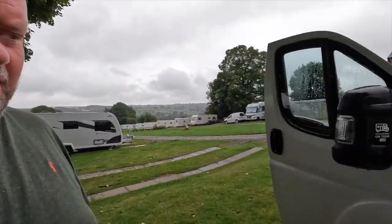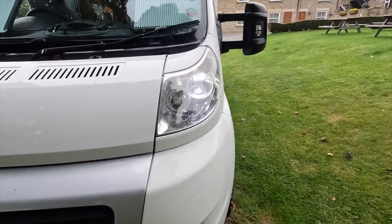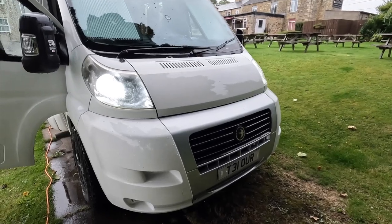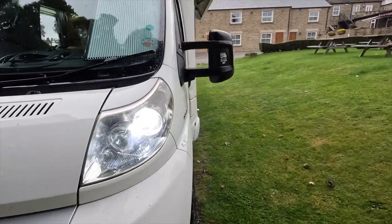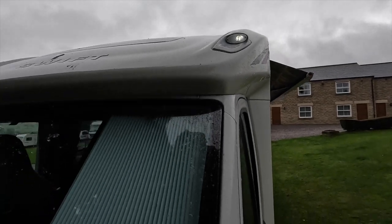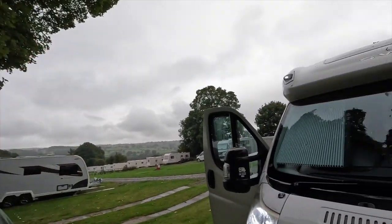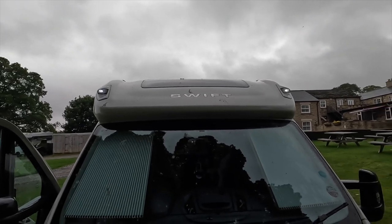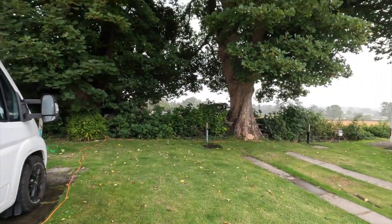We've upgraded the headlights to LED - there's a video already released on that. LED side lights, upgraded dip beam, and we've also upgraded the marker lights at the top to LED. We also have a light bar from UXBeam which we're going to be installing above the roof skylight in the coming weeks. Now, we've said about being off grid - this van is more than adequate to last a long time if it's sunny and getting solar charging back up. But today we're on hookup, so there's a standard hookup cable connected.